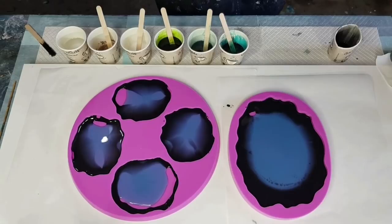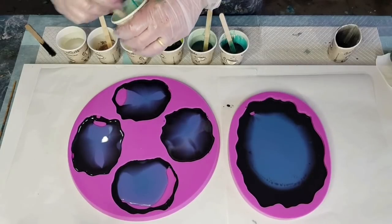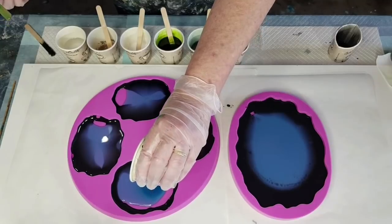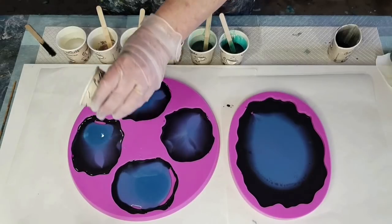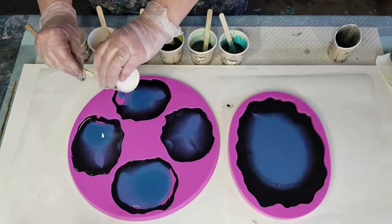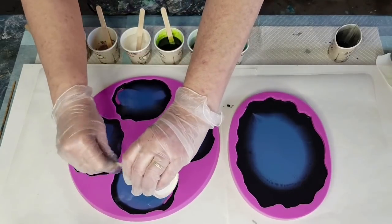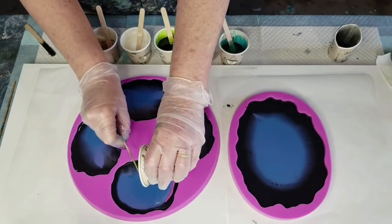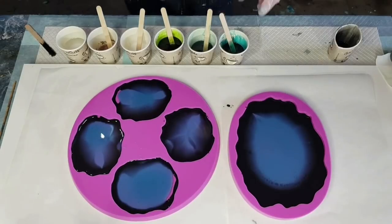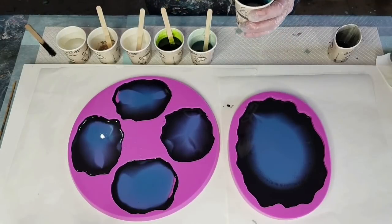I actually considered doing this video in two parts - the coasters first and then the platter - but I thought, what if I can't get the colors exactly the same? I'll try to fill in these little gaps. The resin will be pushed around when I put the next layer in with the puddle pour. That's that one done. The next one is the pigment paste.